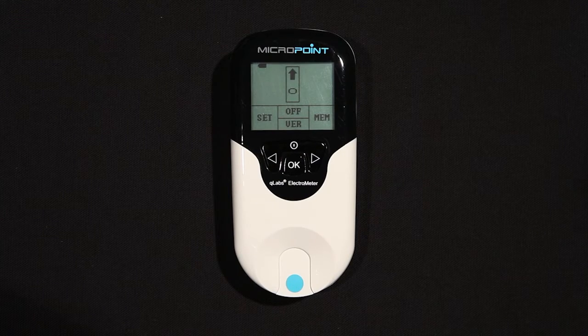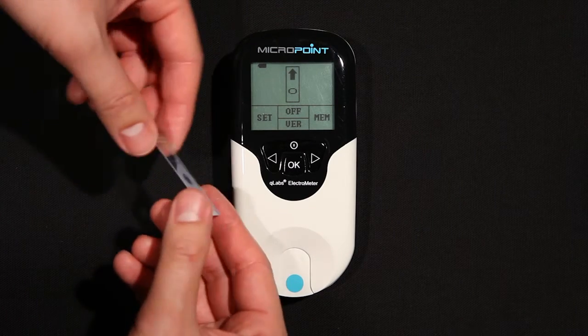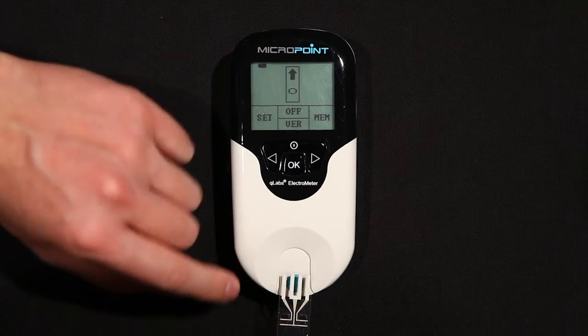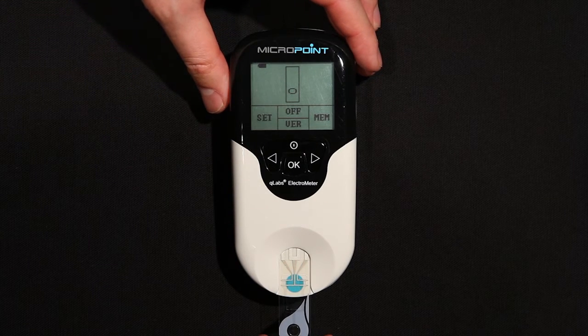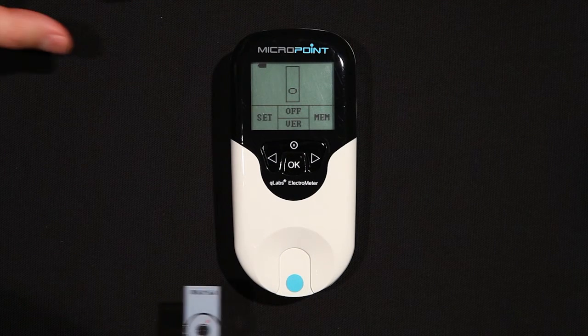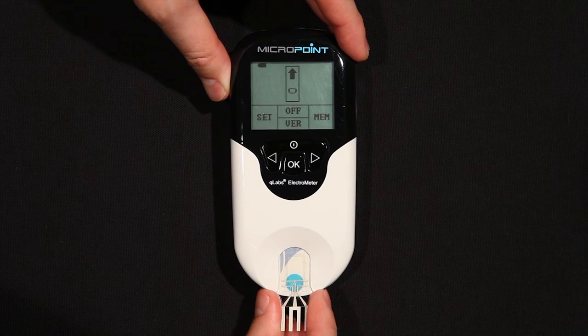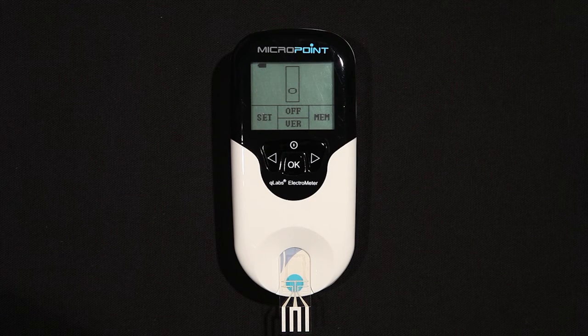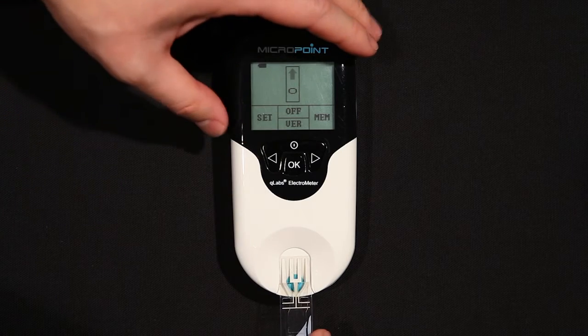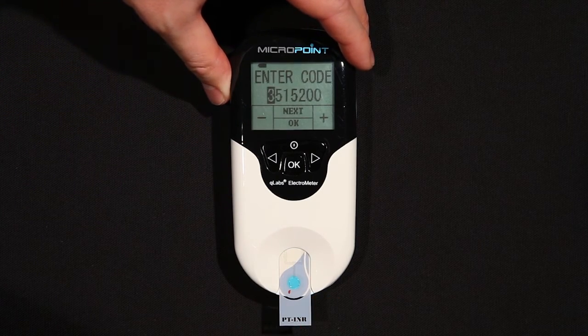When performing a test, the Q-Labs Electrometer should be operated on a level surface that is free of vibration. Testing on an uneven or unstable surface may cause inaccurate results. Insert a fresh test strip into the test strip guide with the PT-INR logo facing right side up and the electrode leads going into the Electrometer. It is very important to insert the strip the correct way. If you do not see the display prompt to enter a strip code, it is very likely that you inserted the strip upside down. Remove the strip, turn it over, and reinsert it. When the strip is inserted correctly, you should be able to read PT-INR from left to right.